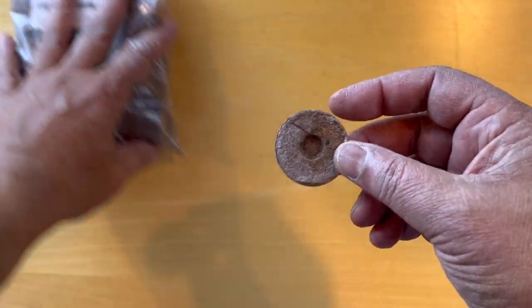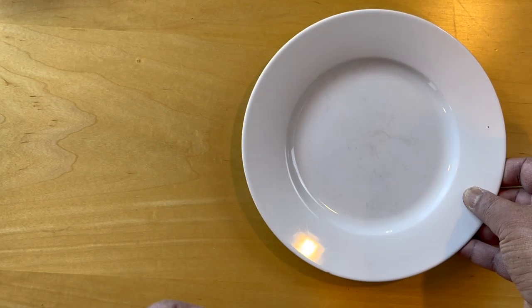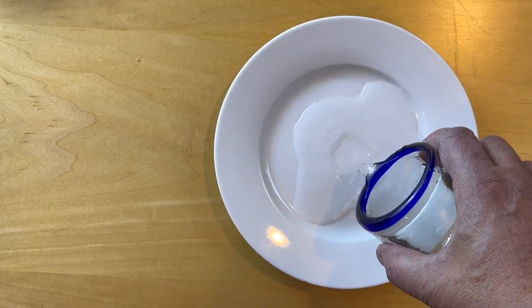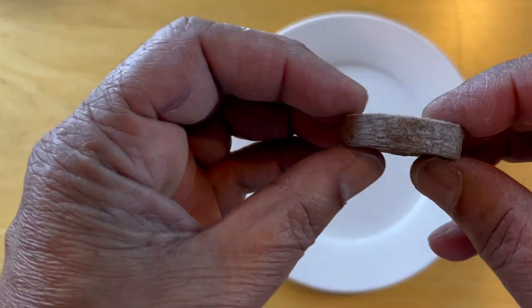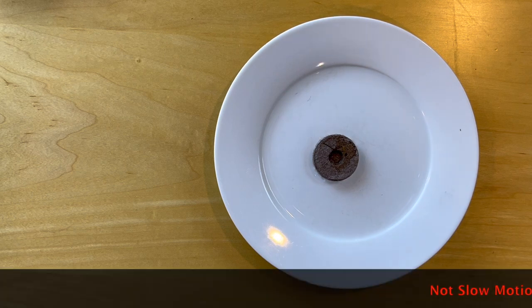Let's move this out of the way. We'll bring a plate in and add some water. Now we need to see how thick it is and we'll drop that in there. We'll switch this to slow-mo so we can see what it does.